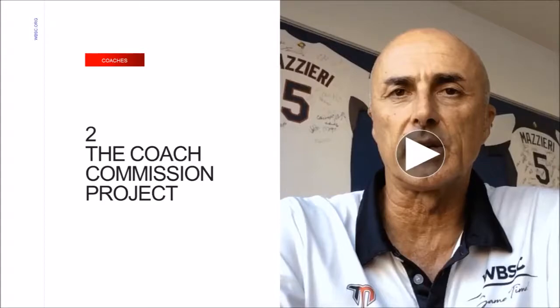Before going into specific details about the Coach Commission project, the Chair, Marco Maccieri, on behalf of the entire WBSC Coach Commission, has an important message for all of you.